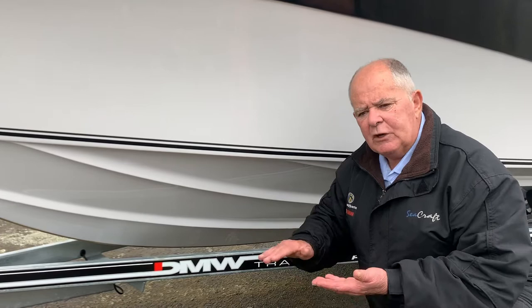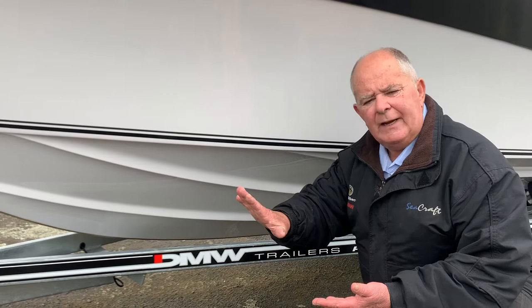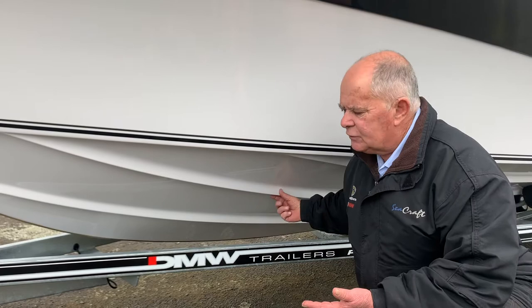You'll notice traditionally a lot of boats will squat trying to get onto the plane, losing a lot of horizon before they drop and take off. Well, the big strakes on the bottom of the Hanes, and the fact we've got the engine on the transom — not on extension, it's on the transom.